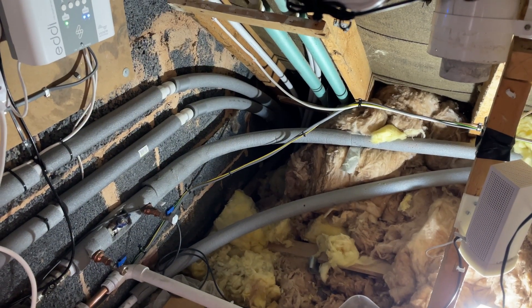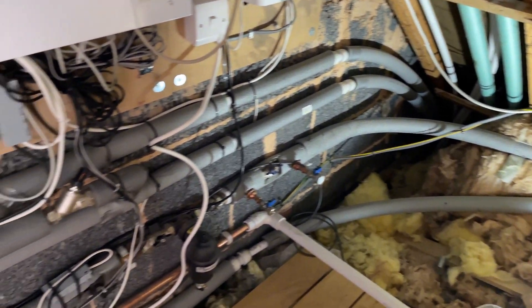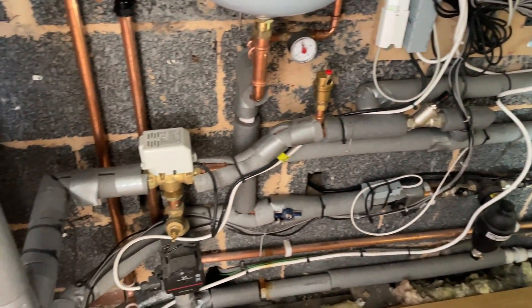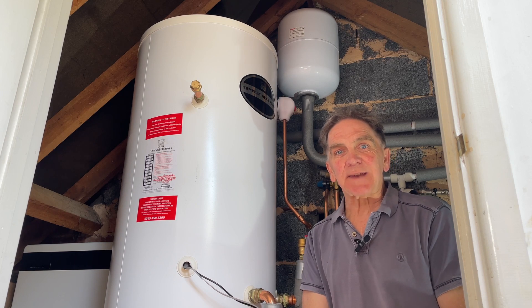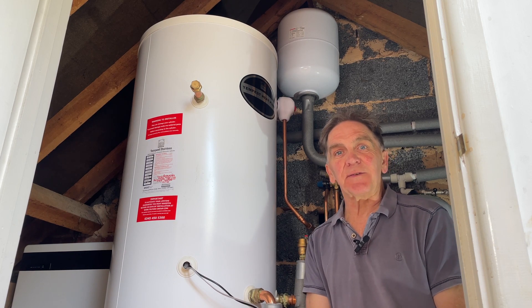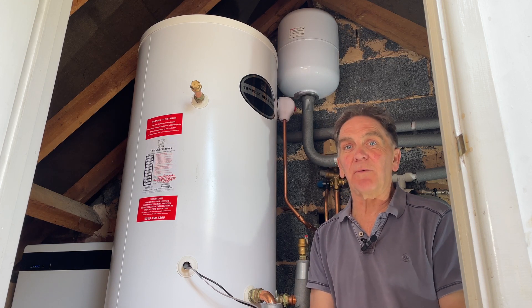Here's where those flow and return pipes get into the loft. They come in through a nightmare of plumbing — all kinds of valves and more — until they get to the tank. And yes, this is a pretty big tank; it stands about one metre eighty tall. Just as you need space outside for the heat pump, you're going to need to find space inside for your new hot water tank.